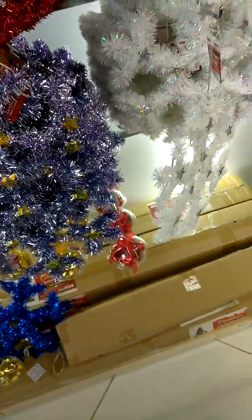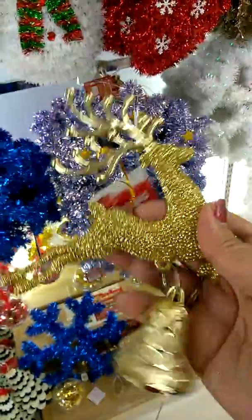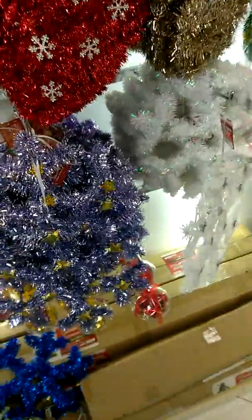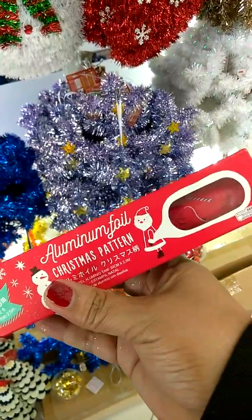I know they have some at Dollar Tree and the 99 cent store, but I don't like dealing with how all the glitter falls. These have a little bit of glitter but it doesn't shake off a lot. I got that and then I got some aluminum foil ones — look at all this that they have!